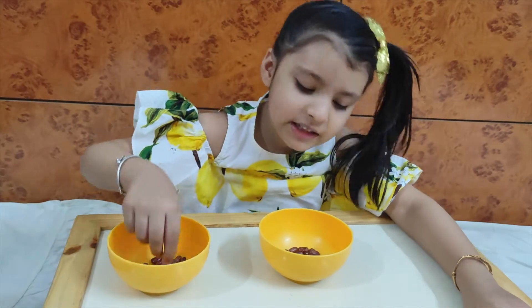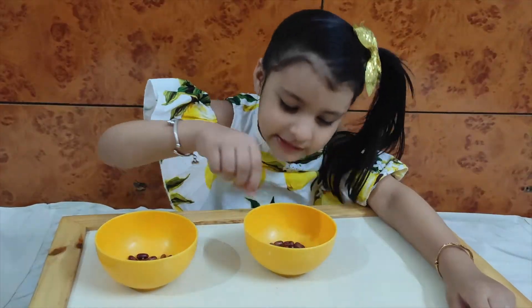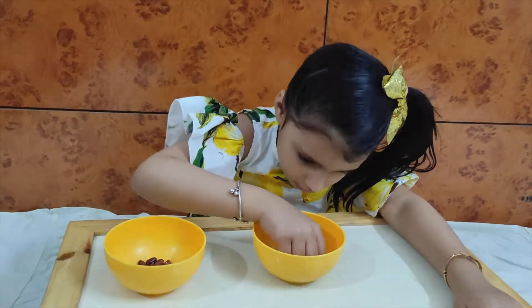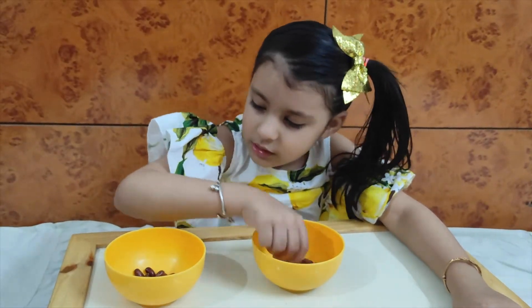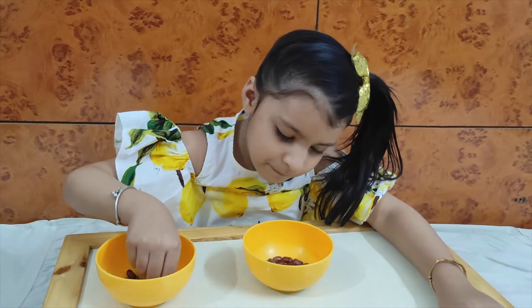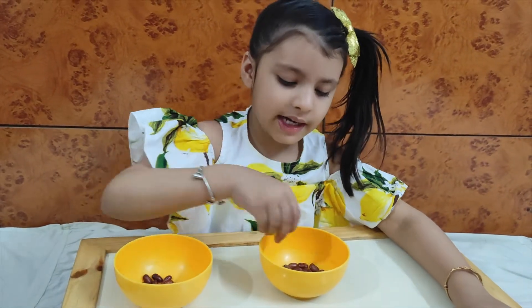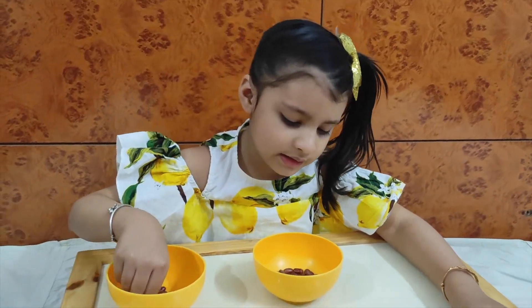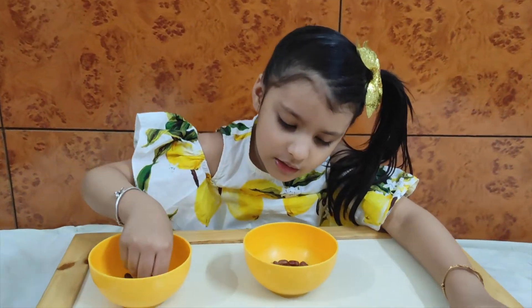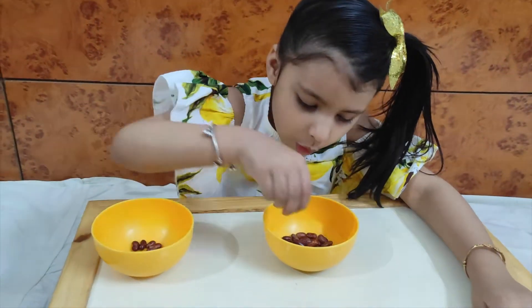26, 27, 28, 29, 31, 32, 33, 34, 35, 36, 37, 38, 39, 40.